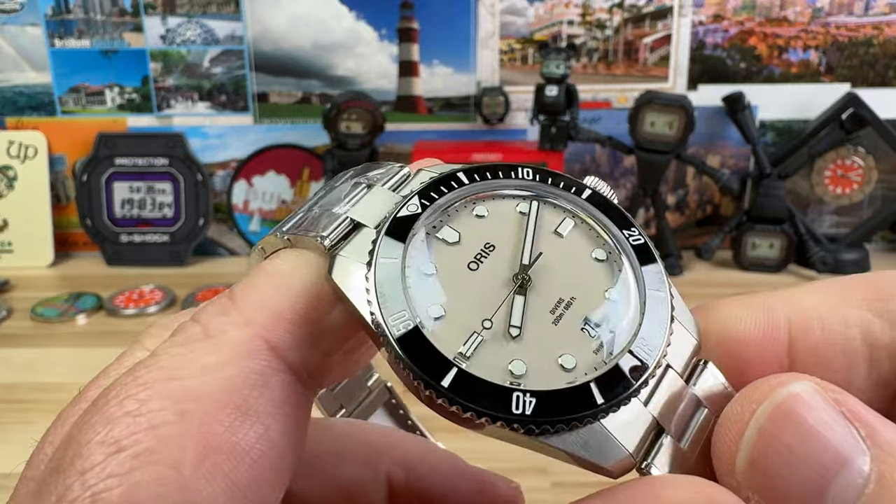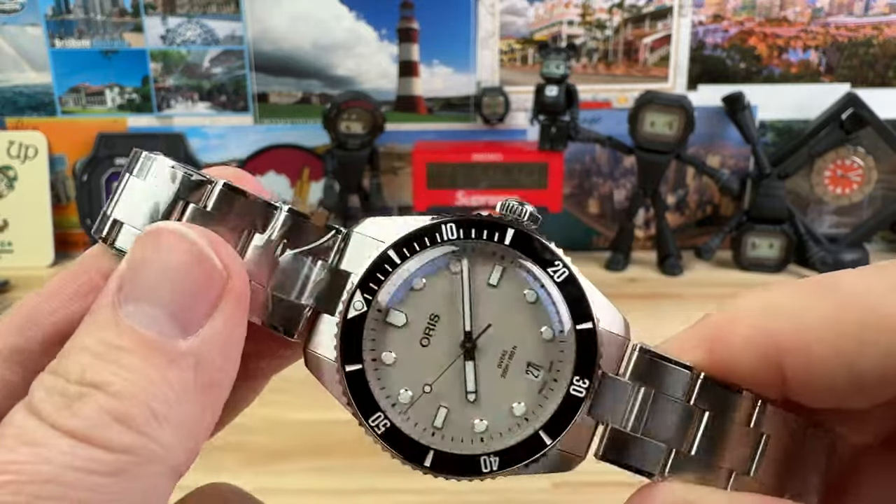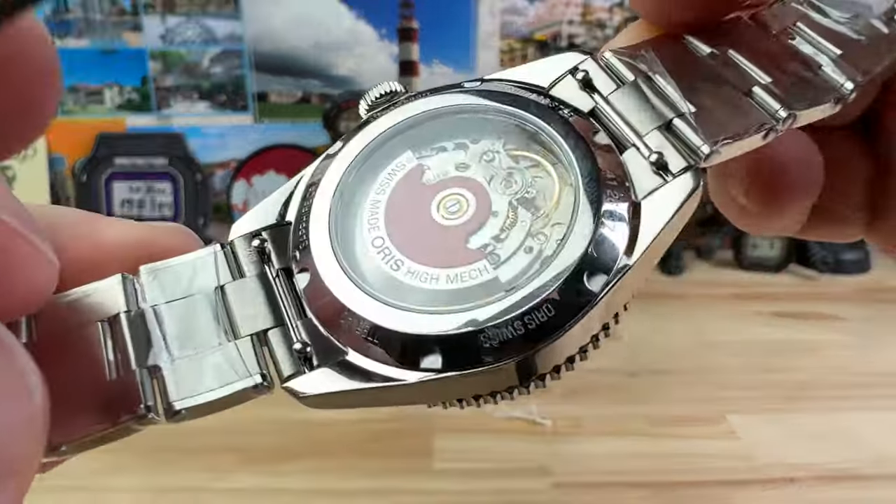These are $2,700, so they're not inexpensive, but they are under that $3,000 price point — basically a luxury watch that's really competing with a lot of other watches.